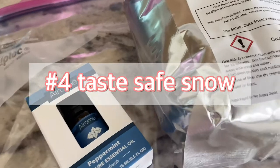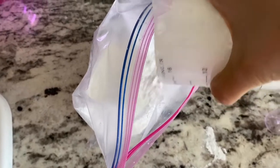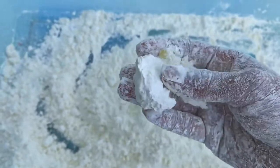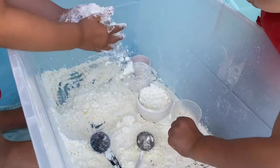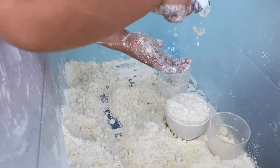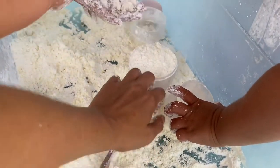Our next sensory bin is Taste Safe Snow, made out of cornstarch. My bag was two and a half pounds, which was exactly eight cups of cornstarch — that's what I needed for this recipe. I also added a half cup of olive oil and a bit of peppermint. Mix the cornstarch with oil inside a gallon bag and then dump it into your bin. I also added a few bottles with food coloring. We made ice cream, Scarlett made cupcakes, and Justin and I just made snowballs. It has a really cool texture — it actually even crunches almost like snow. Having a mint smell to it adds an extra sensory exploration. This bin we spent the most time playing with, and it lived on our patio for about two to three days.